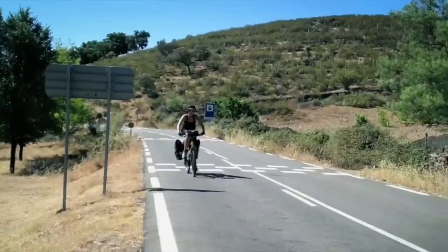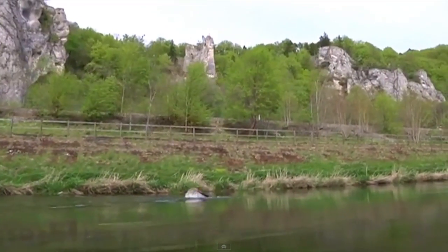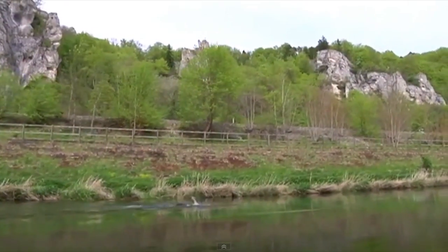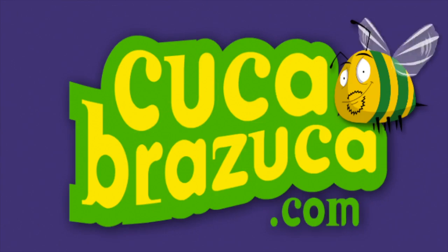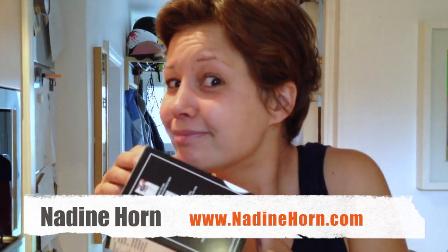My friend Nadine Horne, the amazing adventurer who cycled around Spain and swam 200 kilometers down the Danube, crashed at my place this week. In the morning we decided to record this little video diary for our common friend Elizabeth, who's a coffee connoisseur.